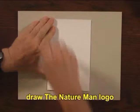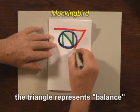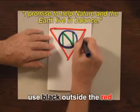Now, draw the Nature Man logo. Start with a great big capital N — the N stands for nature. Then the circle, and the circle stands for the Earth. And then the triangle represents balance, which is the promise: nature and the Earth living in balance.